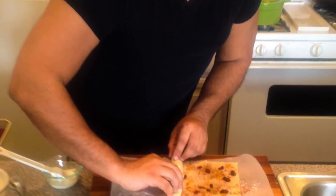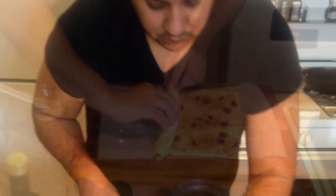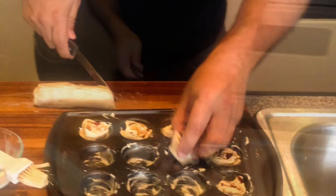Now just roll it into a log. With a sharp knife, cut each log into 12 pieces. Each piece should fit inside a mini cupcake pan easily.